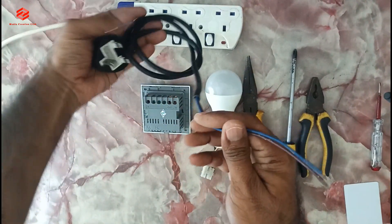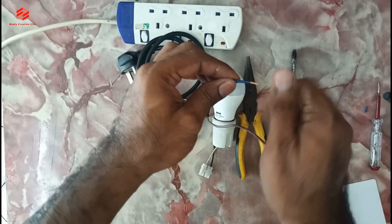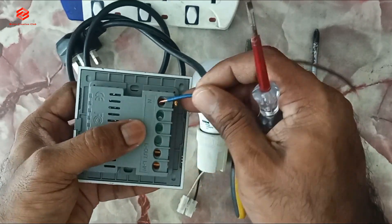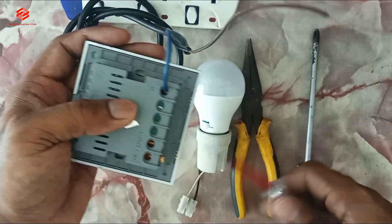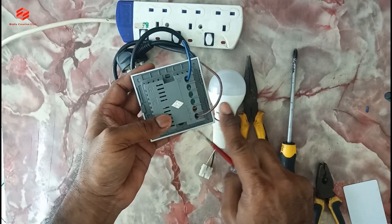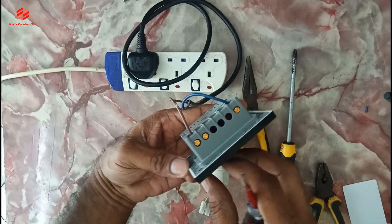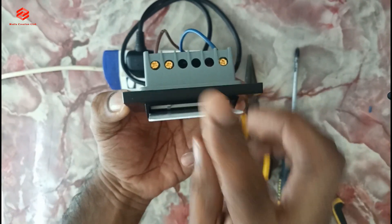I'm going to use this for the incoming. I'm showing you a very simple and easy way because a lot of people didn't understand my previous videos. This one is neutral incoming — I just put the neutral and then live incoming. As you can see the incoming supply is given. We can now test the sensor — as you can see, the light is on. Once we insert the card, the light is off.